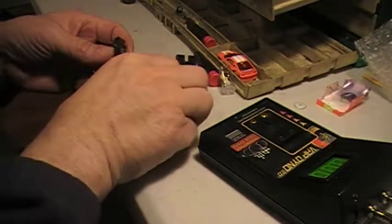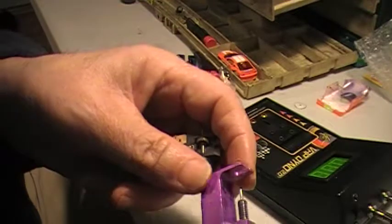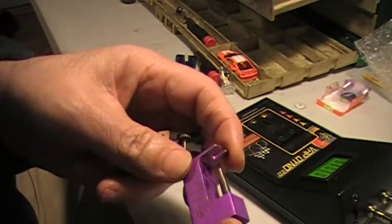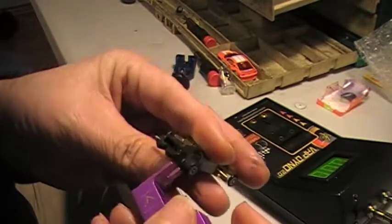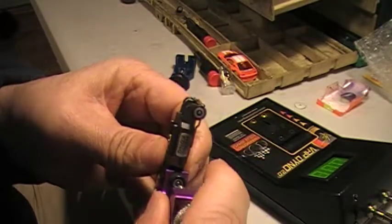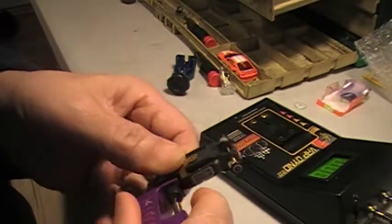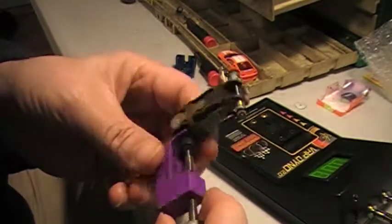One of the things I want to show you is this old tire puller I got. It's a tighter fit but it works in there pretty well.